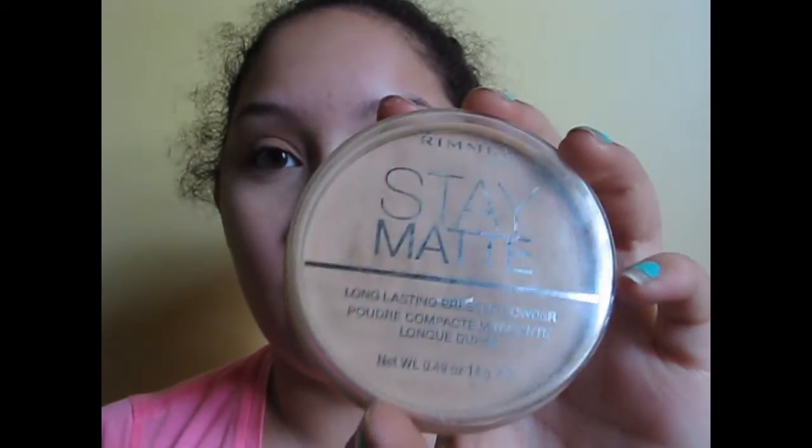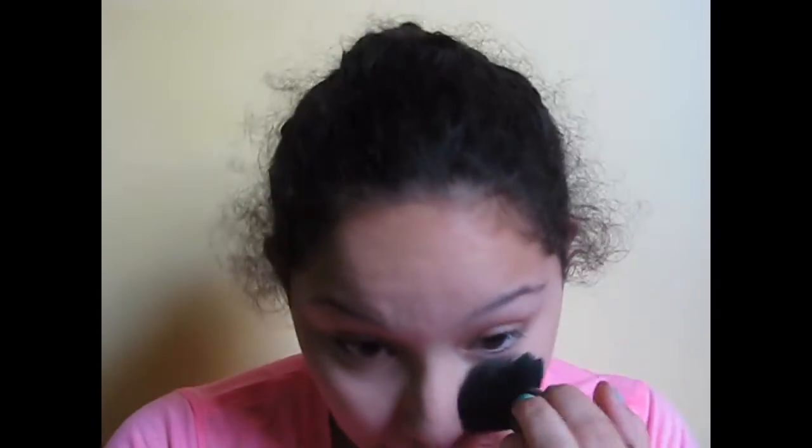So I'm going in with my Stay Matte Powder by Rimmel. This is like a holy grail powder — I know everybody loves it. The shade is Nicola Sandstorm. I thought I got the transparent one but it wasn't, so I just apply that everywhere. You definitely want to get under your eyes to set that concealer in real good. This is one of my favorite powders because it really doesn't feel like anything — it just looks really super natural. After I put on my powder I move on to the eyes.